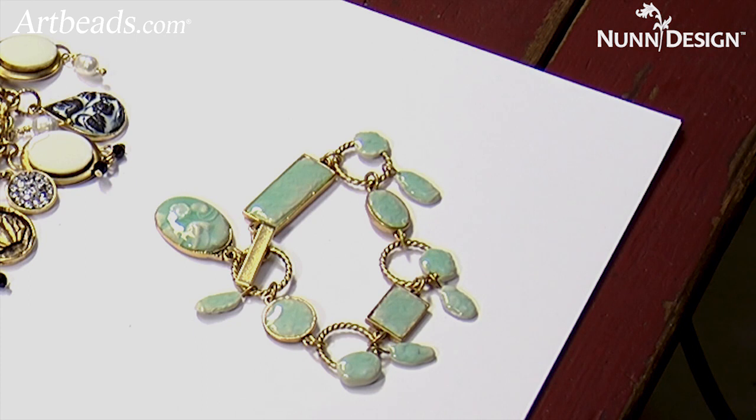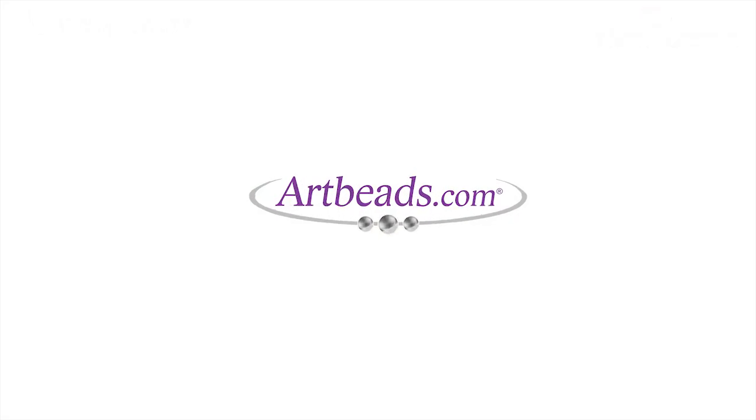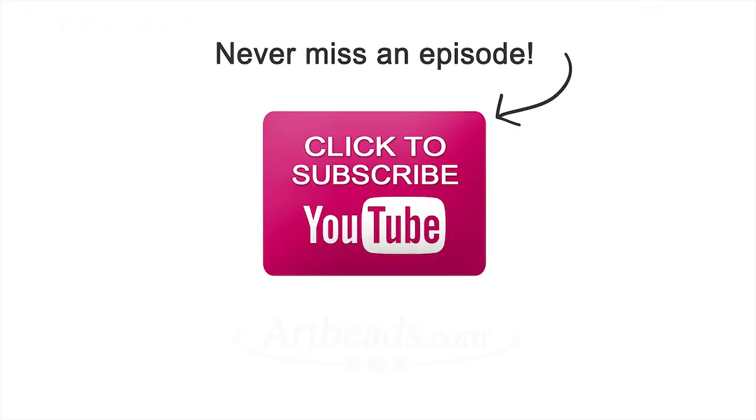This is Becky Nunn from Nunn Design here on location for Art Beads. Thank you.